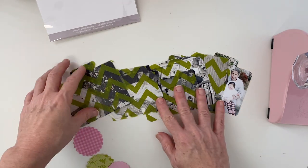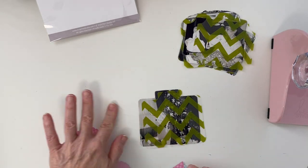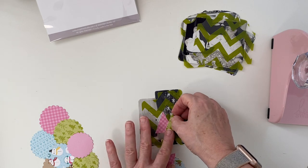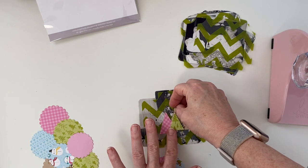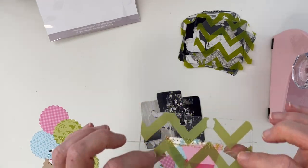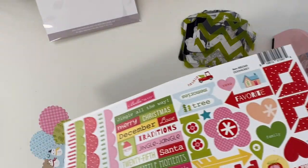Speaking of the photos, I did change them. I took a picture of them with my iPhone — the original colored photos were taken with film back in the day, they were not digital. So I took a picture of them and I changed them to black and white. I feel like it would create a little bit more consistency with this project.